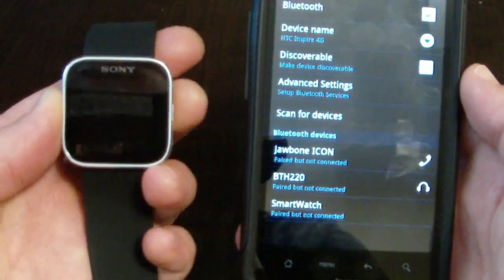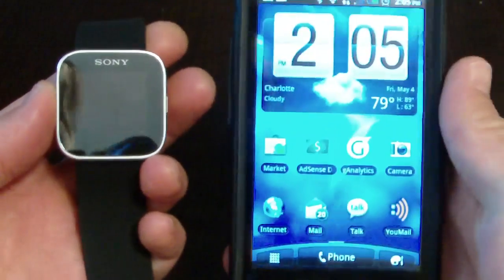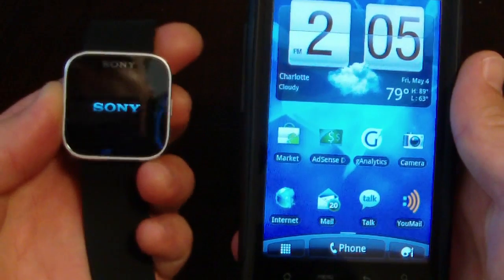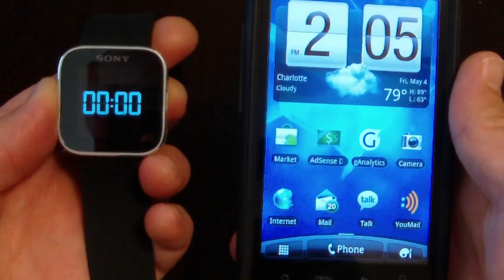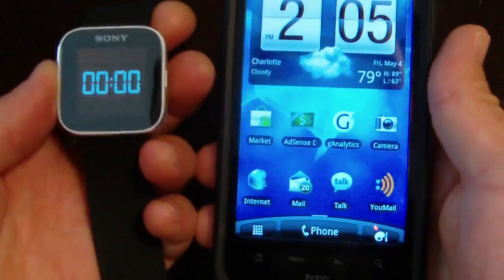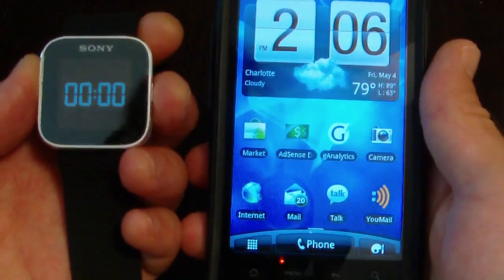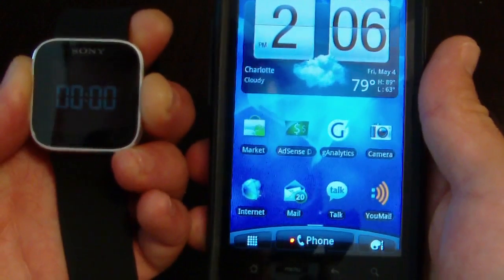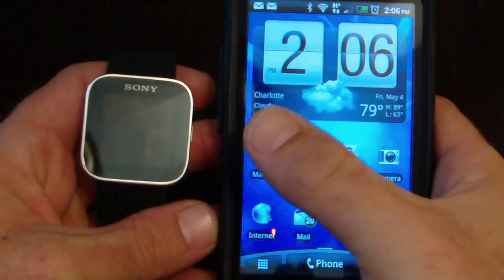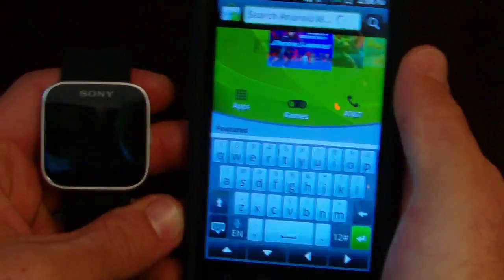When you get to this point you need to turn the smartwatch off. Hold the power button until it vibrates and you see 'Sony' — it's now off. You can exit back out. Then hold down the power button until it vibrates to turn it back on.